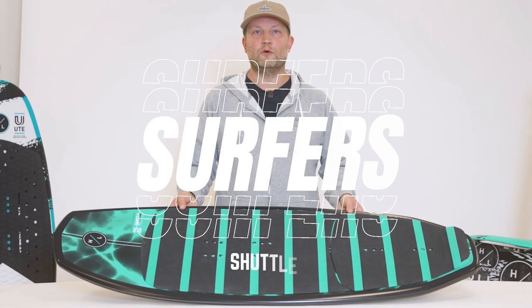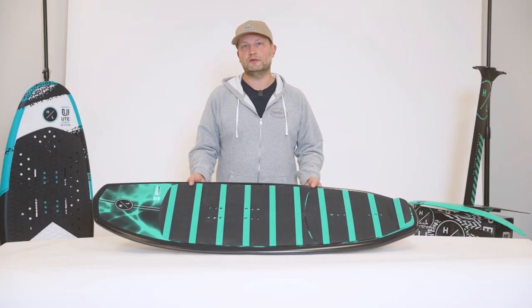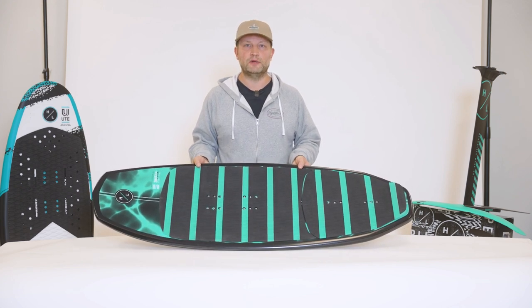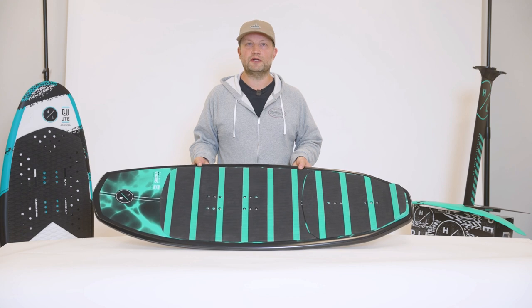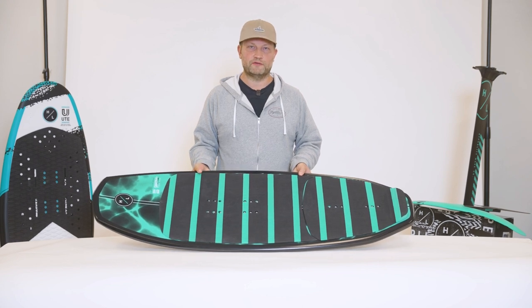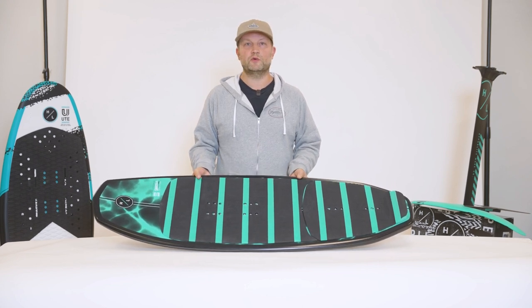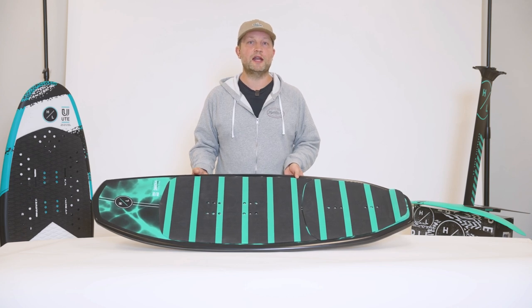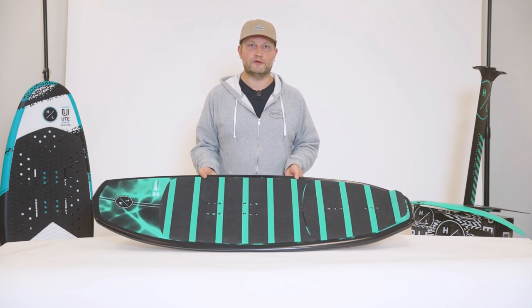The all-new Shuttle 4-5 foil board. The Shuttle was actually a collaboration between Sean Murray and our engineering department. In his spare time, Sean has been doing quite a bit of foiling, and the great part about Sean is he understands all ability levels of riding. What he wanted to do was work with us to create the perfect beginner to intermediate option for anybody looking to hop on a foil board for the first time.